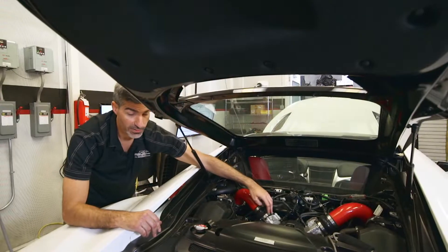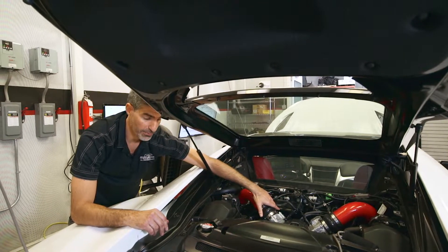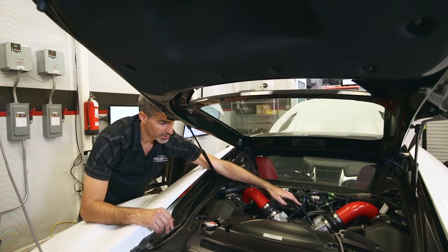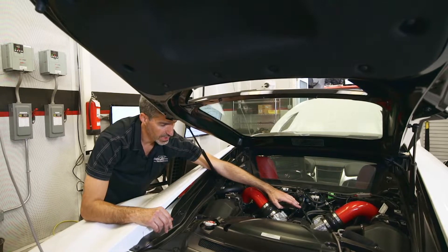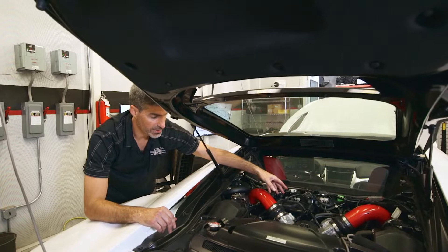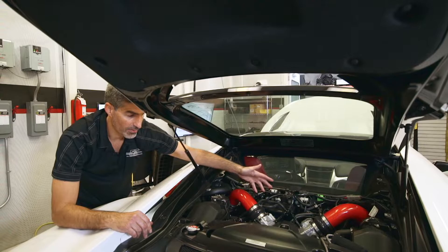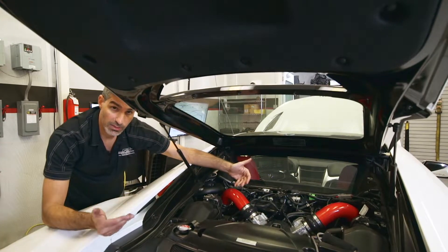We mount these behind the throttle body to avoid damaging the sensitive electronics in the throttle bodies. The injectors are fed by AN fittings and AN hoses that route down to a Y-fitting under the engine, with flare fittings and tube that runs to the front of the car. All of this is designed to keep things leak free.